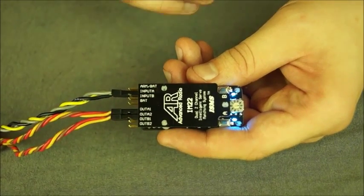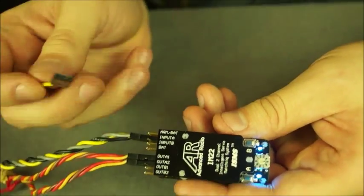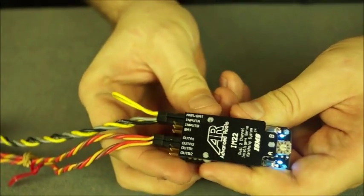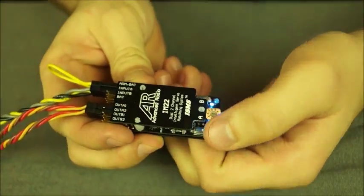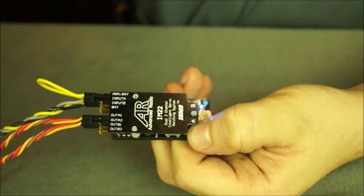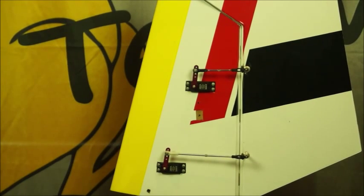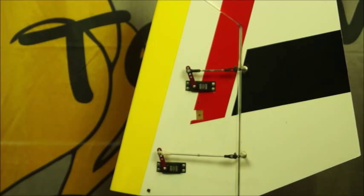Now we're going to go through the IntelliMatch system. To do that, you're going to need the arming plug that comes with the IntelliMatch — just plug it into the arm bat and it goes into program mode. Because we've gone into input A and output A1 and output A2, to enter IntelliMatch for that we just push the A button. What you're currently seeing is an intelligent matching sequence for those two servos. We've sped up this footage but as you can see, the master servo which is the lower one is picking a point and the slave servo above it is actually matching to that point, and that's happening across the 100 points for that entire range.